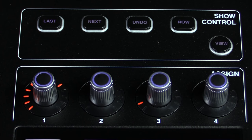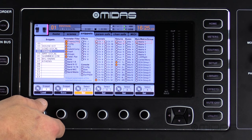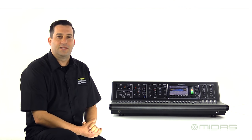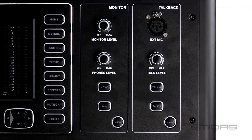Above that we have scene navigation control, which will allow you to save and recall scenes and snippets, which are basically mini scenes like an effect or a channel strip setting or a group of channels. You will have 100 scenes, 100 snippets and combine those together to get up to 500 cues. Above that you will find some controls for the monitors and talkback sections, which even features an oscillator that could be very useful for getting set up and checking signal.